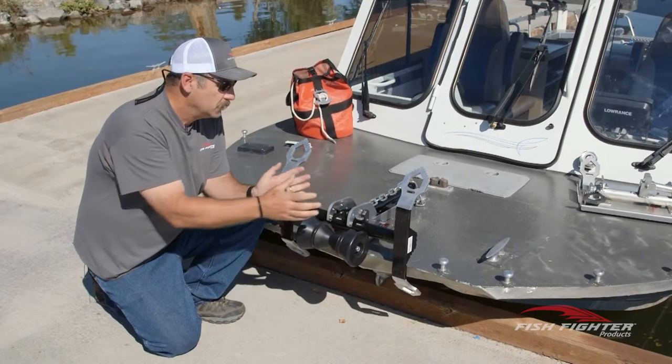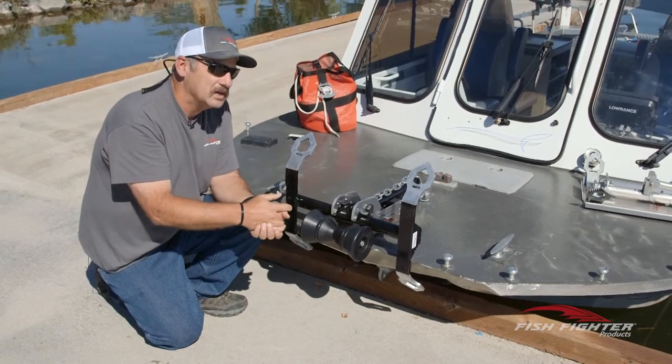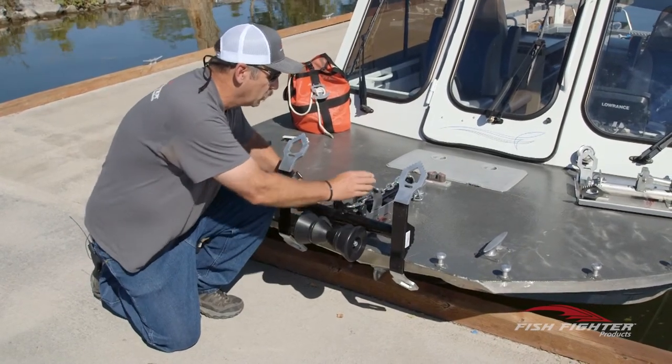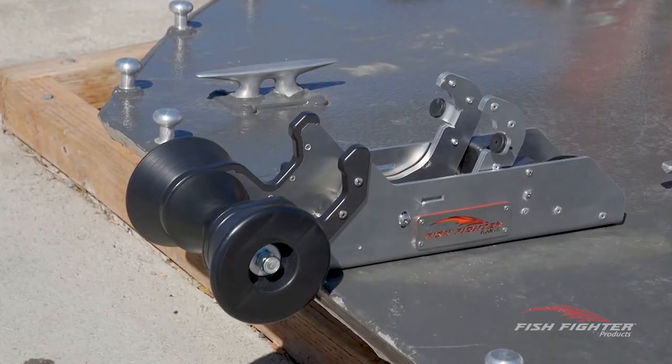You can't take the anchor out of here, and that's not only important for theft prevention — it's important for safety when you're out on the water. You don't want it to come out, and if you're going down the freeway towing your trailer and you get into a panic stop, you don't want the anchor coming out. We're really proud of how we designed this locking mechanism.